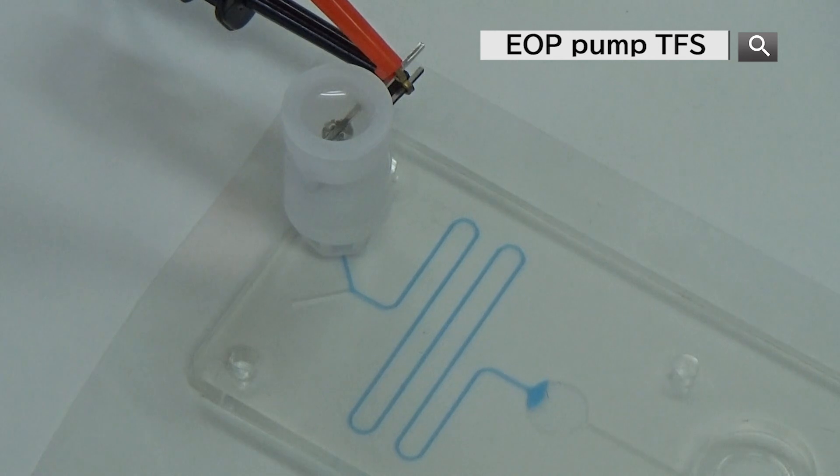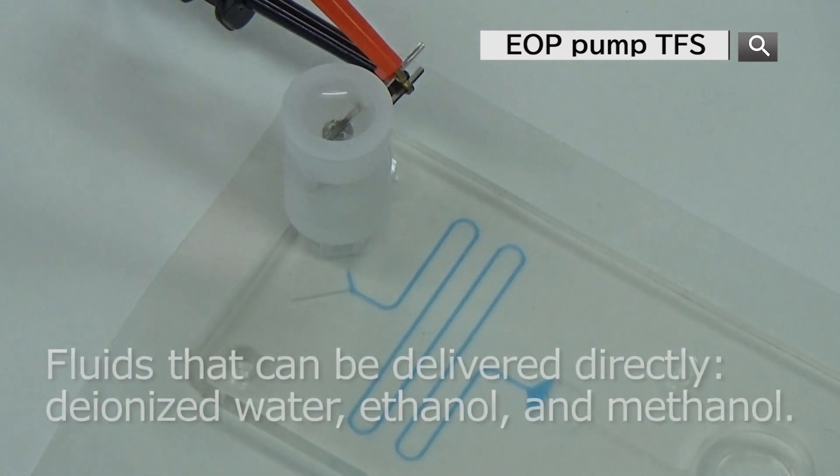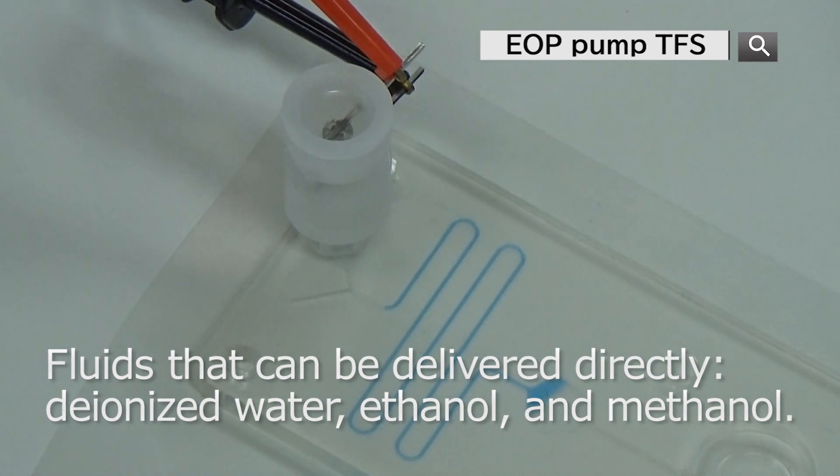There are three types of fluid that can be delivered directly: deionized water, ethanol, and methanol. Other liquids can be delivered by indirect drive.